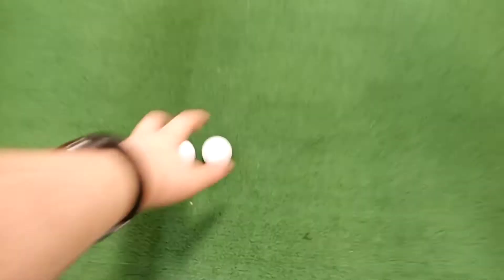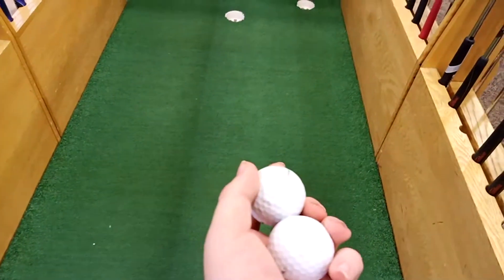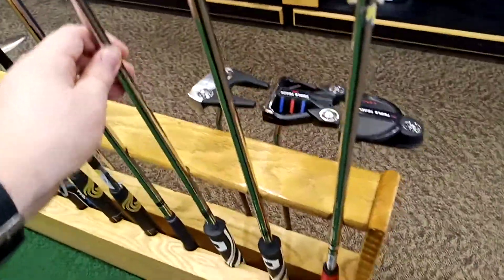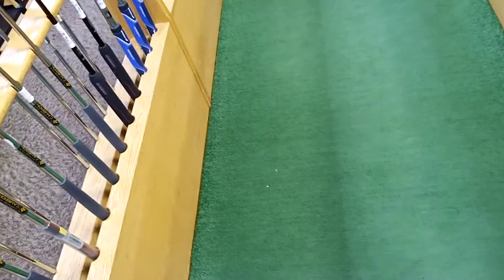I can hit these two golf balls as many times as I want, but I don't have three hours — I don't have the rest of business hours — just to be looking around.